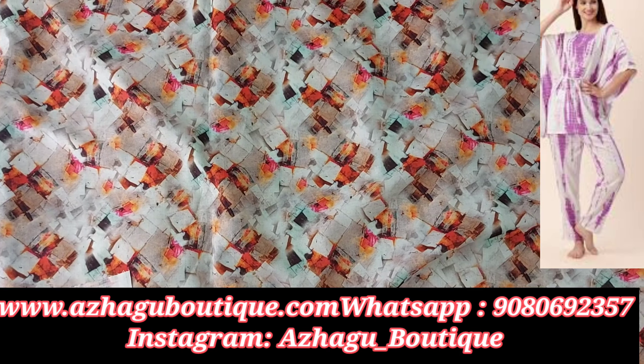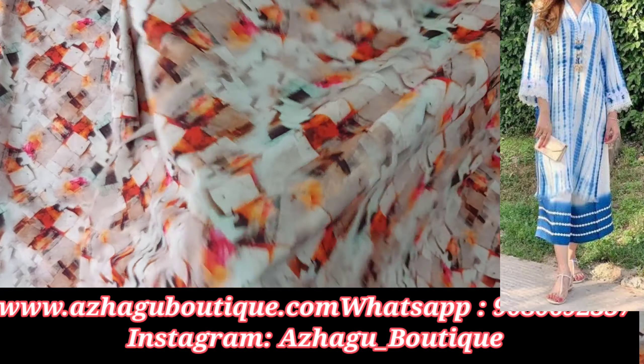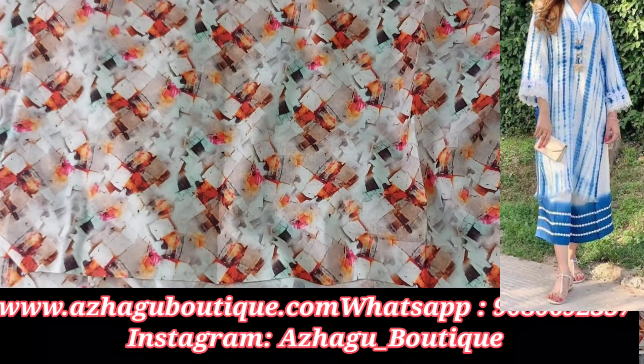This is the first design. It is a digital print — an abstract design. It is pink, orange, and features an abstract 3D design. It is a cotton digital print, 58-inch width, sold per meter.